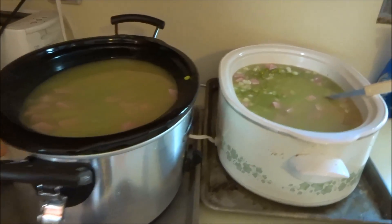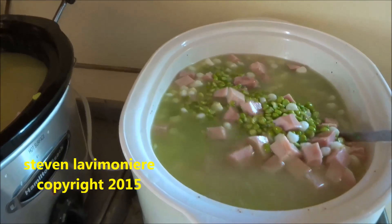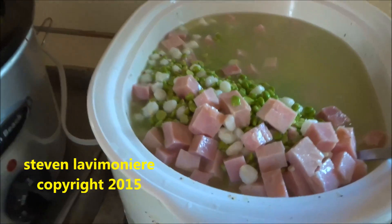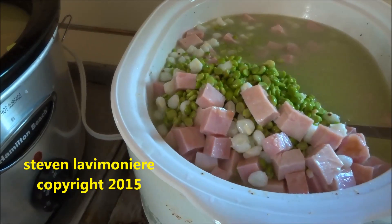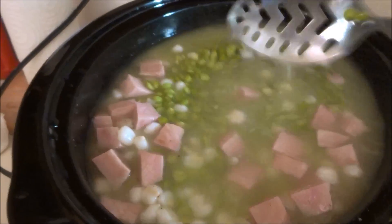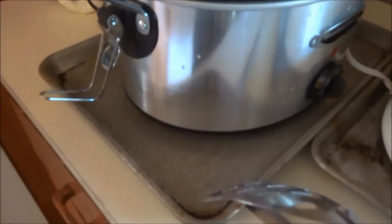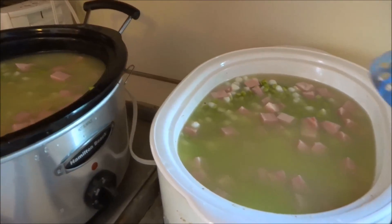I'm going to be doing my favorite soup — it's a pea soup. I took four bags of peas, soaked them overnight, cut up some ham, and added four cans of hominy, two cans in each crock pot. I'm doing crock pot cooking slowly while I go to work. I put it in two containers because I didn't have enough room. I put garlic, salt, pepper, and oregano in there, and I'm going to cover these babies up.